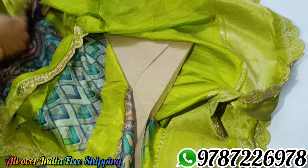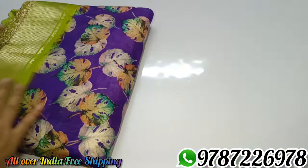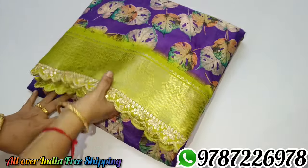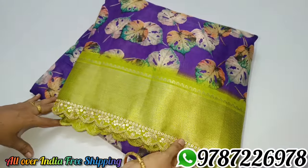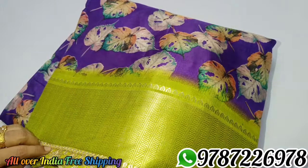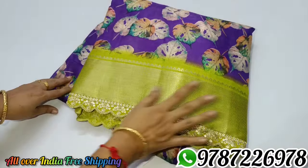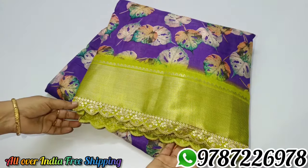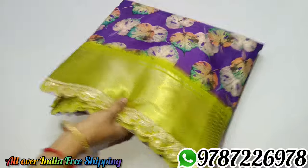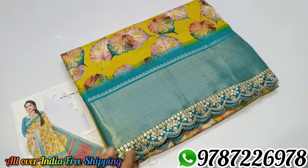This is a great offer. You can use the jacquard border and also customize the jacquard border. This is the blue color combination.